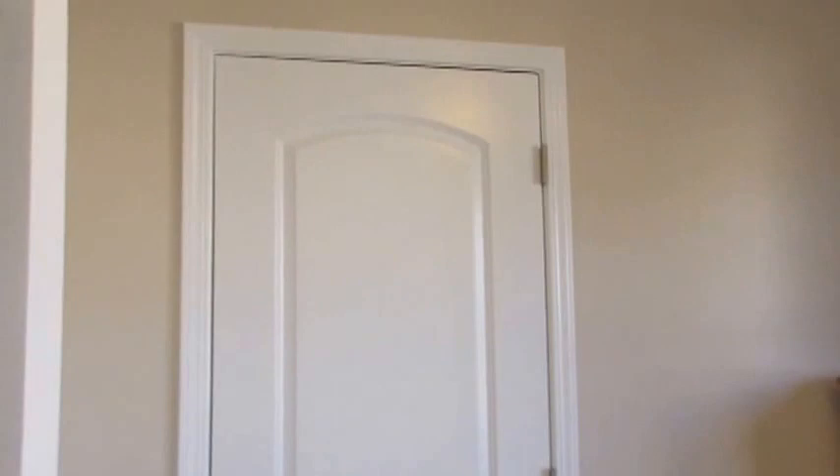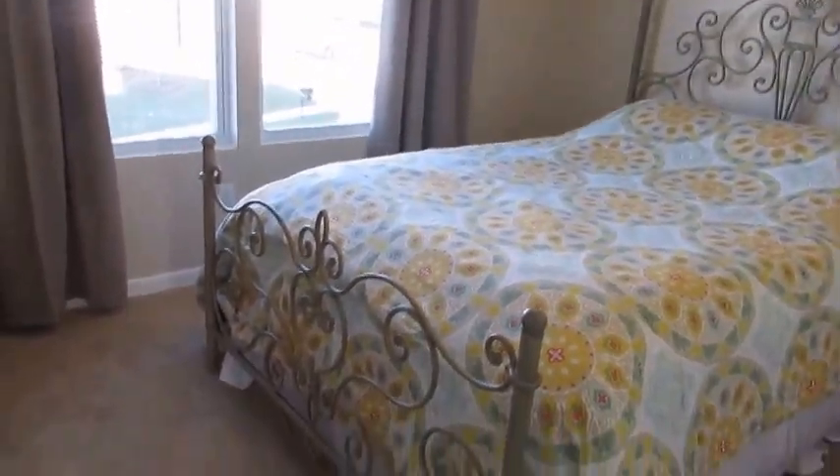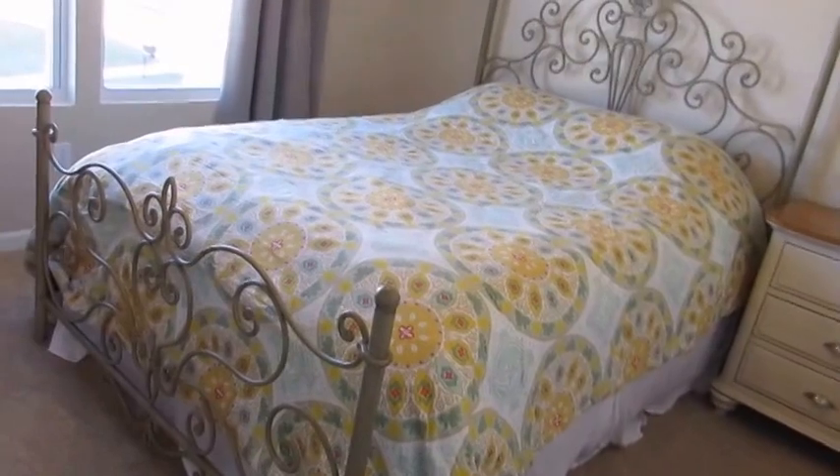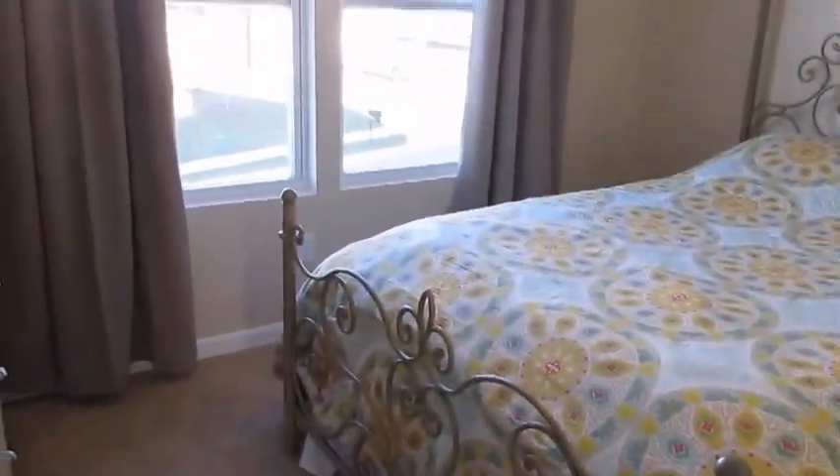Behind the entry door there's a good-sized closet. I can't open it because I have some Christmas presents in there, but it has plenty of room to hang clothing and good floor storage. I just think it's a perfect-sized, nice neutral space for a guest to come and feel comfortable — and the bed's pretty comfy!